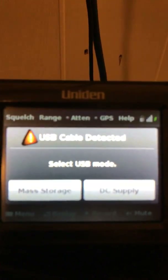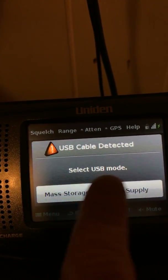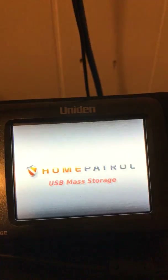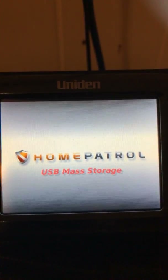Since I have the USB connected to program it, you're gonna want to press Mass Storage. If you press DC Supply, you're just gonna scan the scanner — you're gonna want to hit this. It's gonna go to that screen there and your computer's gonna make a noise — that's USB mass storage.